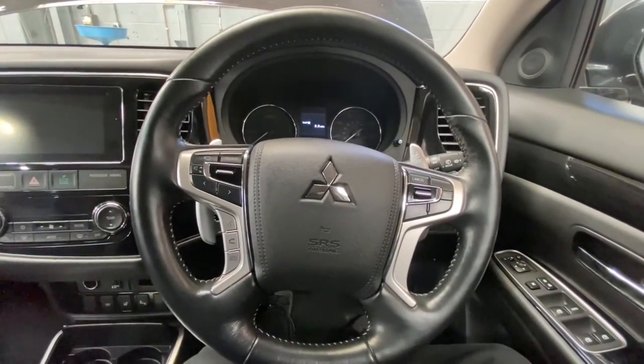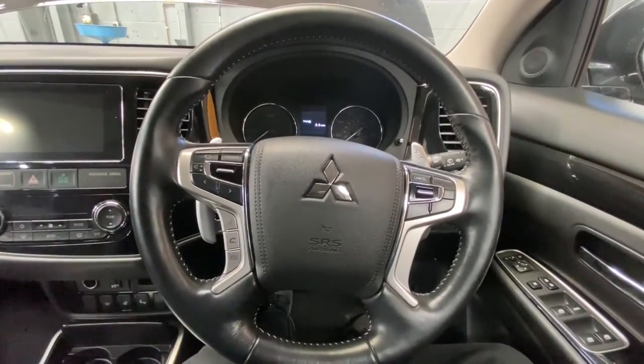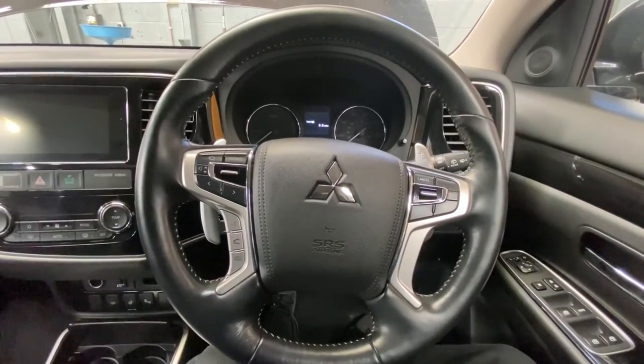Hello ladies and gentlemen and welcome back to GAB Official. Today I'm going to show you how to reset your service light on the Mitsubishi Outlander.